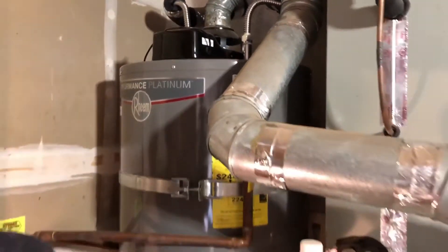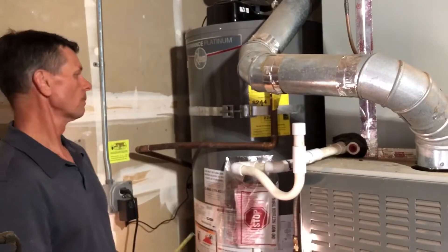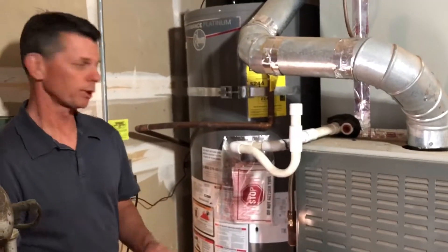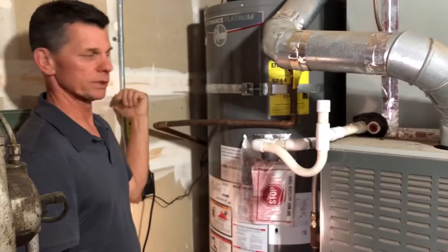The other things to check are the discharge point for the temperature and pressure relief valve. It's not supposed to be closer than six inches or higher than two feet above the ground, it's not supposed to be threaded, and there should be no valves between the temperature and pressure relief valve and the discharge point.